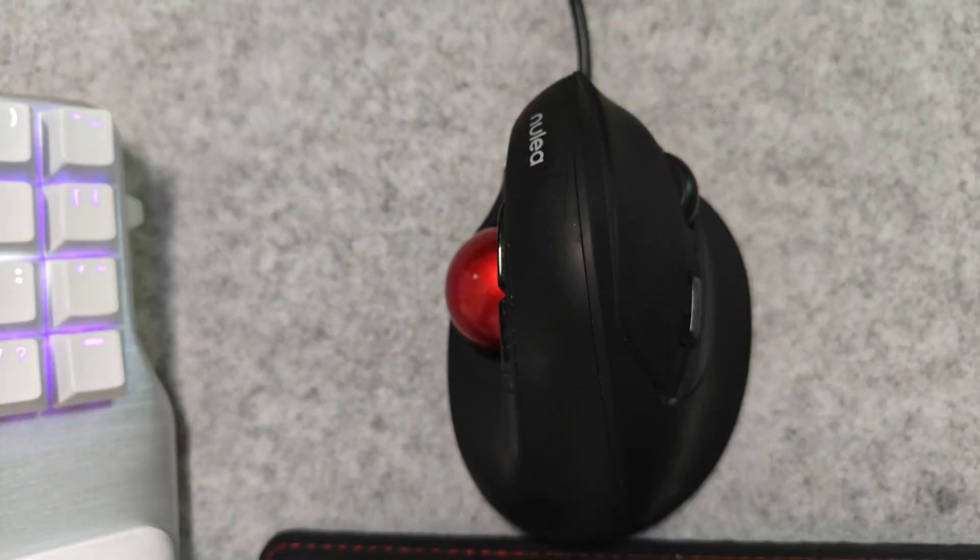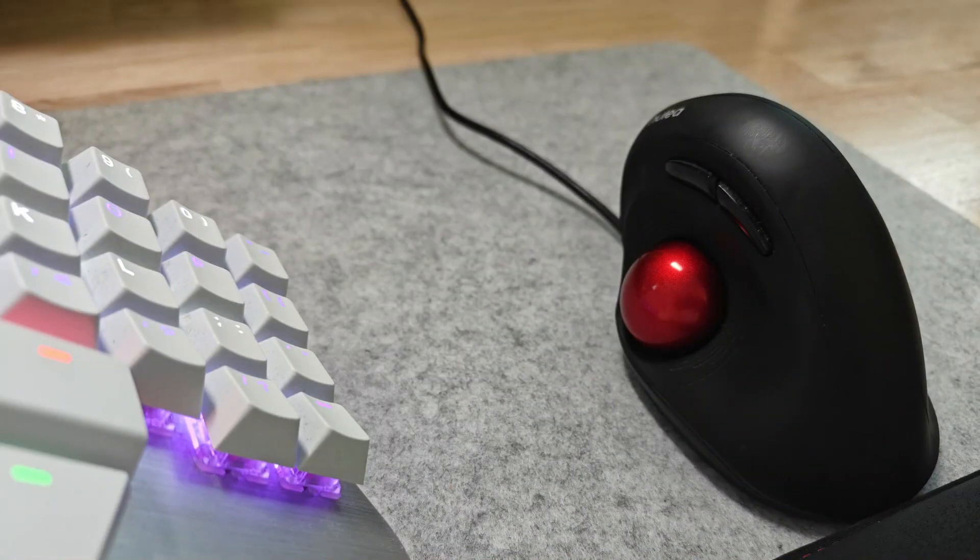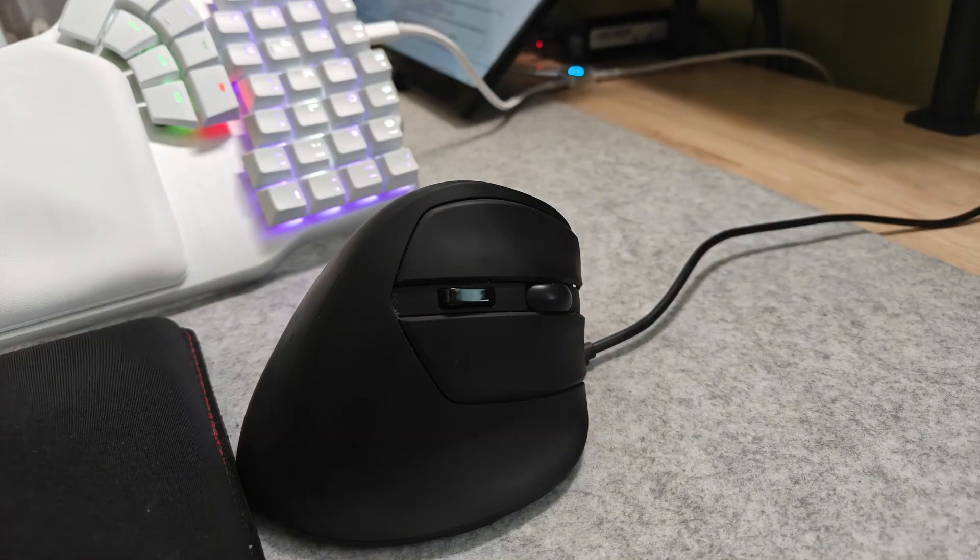Along with the split keyboard, I added a new mouse — the M506 wired trackball mouse. This thing basically stays in place; you don't move it around like a regular mouse. Instead, you move your thumb on the trackball. Your other two fingers rest on the left and right mouse buttons, your middle finger can use the scroll wheel, and there's a lip at the bottom for your pinky and the underside of your hand to rest on.